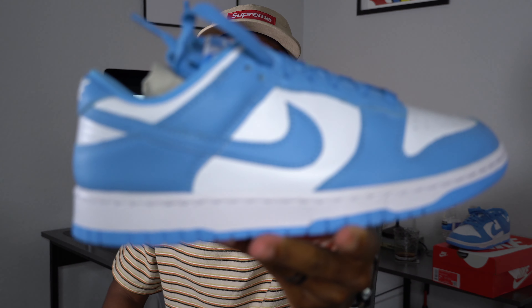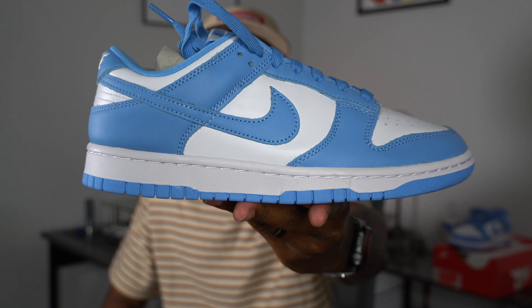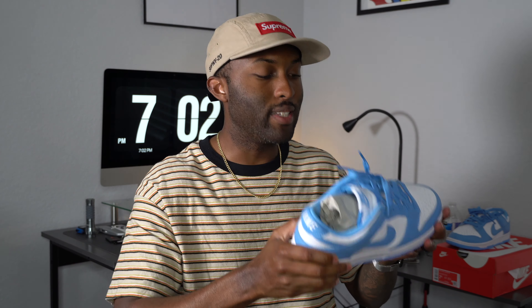I don't need to discuss the box — all the boxes for the dunks are the same red and white, that's it, nothing special. This is the Nike Dunk Low UNC, and this is the men's pair, not the women's. The women's and men's pair did look identical as far as I know. I felt like this shoe just came out about 30 times already.